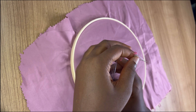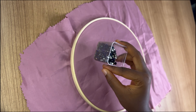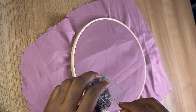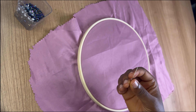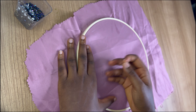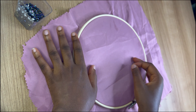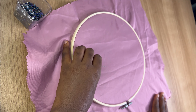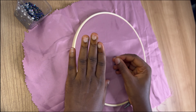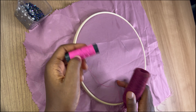Apart from the needle there will also be beads — different kinds of beads depending on what you are doing and what you want. Now what I need to do is thread this needle. I'm going to be using a matching thread, but you can also use a fishing line. I don't have a fishing line here, but it is much more advisable to use a fishing line so that your work looks neat.